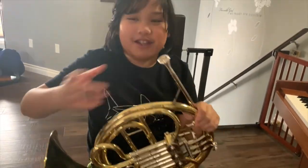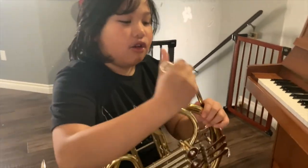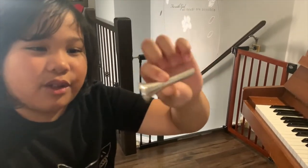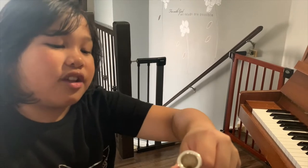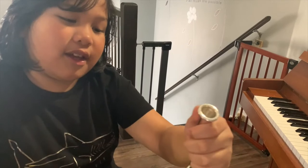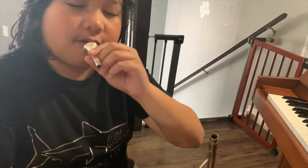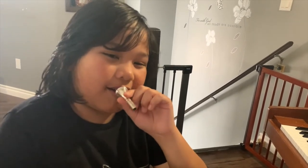So now I'll be teaching you about the parts. Let's start at the top of our journey. Here is the mouthpiece. You want to wash it every week to take good care of it. This is where you play through your sound — you want to make a buzzing noise inside.